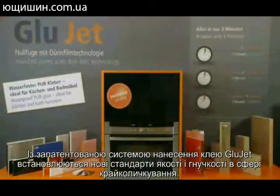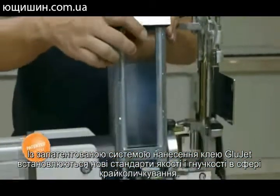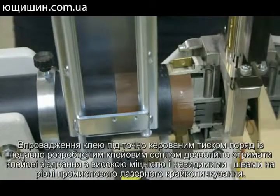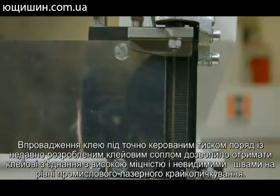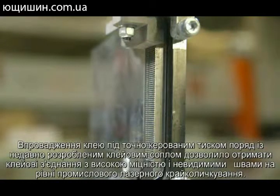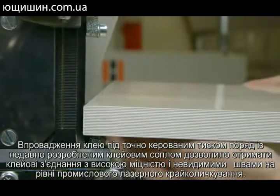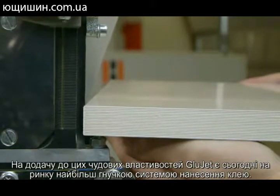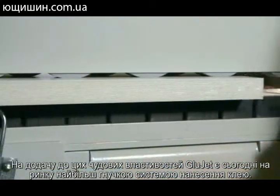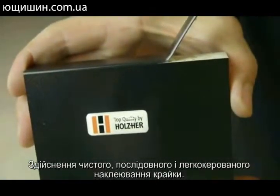With our patented Glue Jet application system, Holtz Hair has set new standards in terms of quality and flexibility in the field of edge banding. Injection of the glue at precisely controlled pressure, in combination with the newly developed glue application nozzle, has made it possible for Holtz Hair to span the gap between high strength and invisible joints equal to industrial laser edging. In addition, our Glue Jet is by far the most flexible glue application system on the market, delivering clean, consistent, and easily managed edge banding.